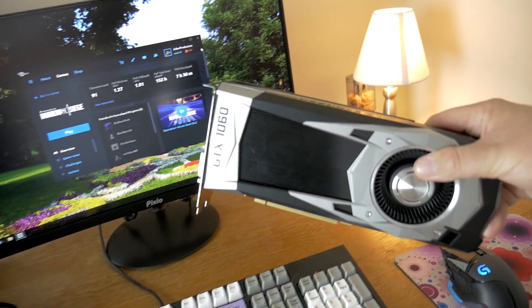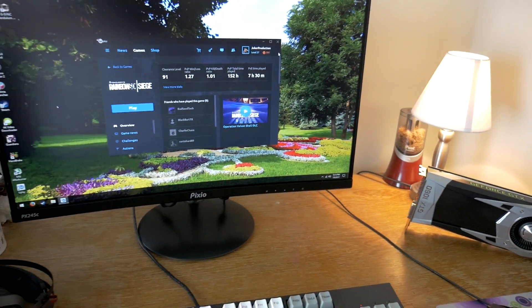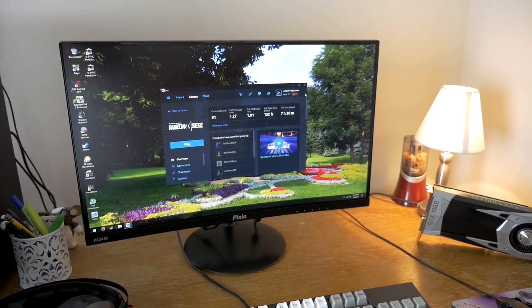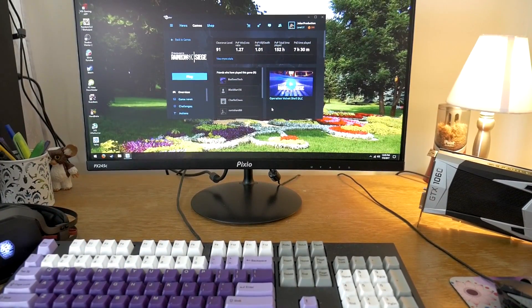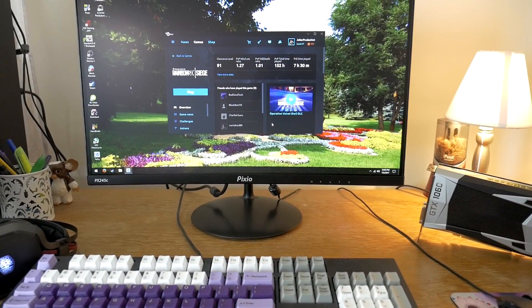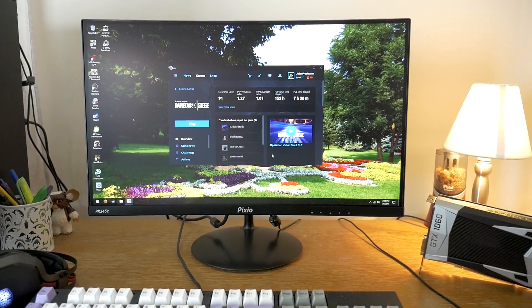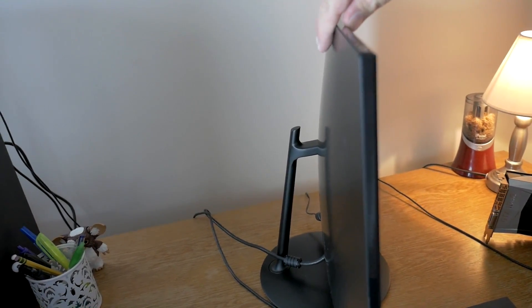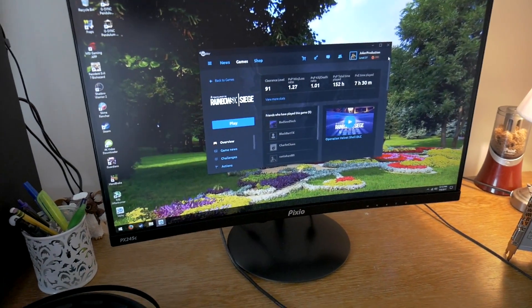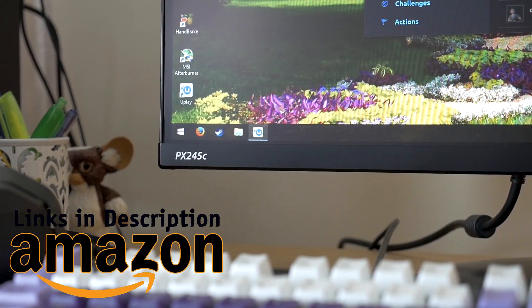We are going to be testing an NVIDIA graphics card on an AMD FreeSync monitor, and we will also do some comparison with an AMD card that will support the FreeSync feature of the monitor sitting behind me, the Pixio PX245C, which I just recently received for testing. It's a 1080p 144Hz monitor from Pixio. If you remember last year I did a review on their PX277, which I really love — I still use that for all of my game testing at my secondary setup. I'm happy to see this new revamped display from Pixio, so we're going to be using that for the testing.